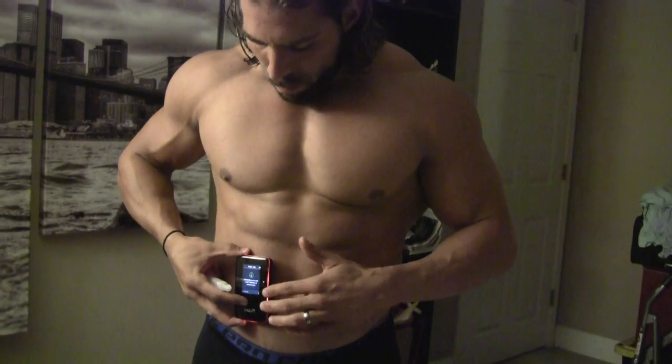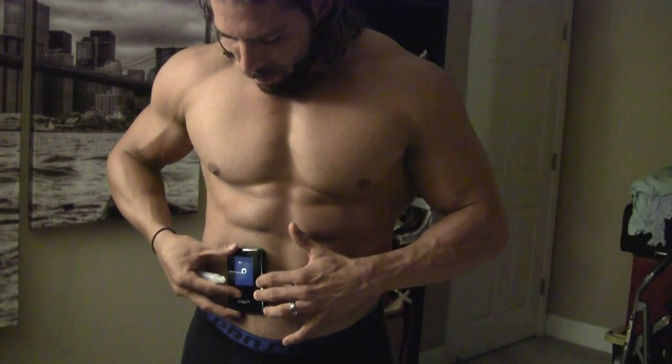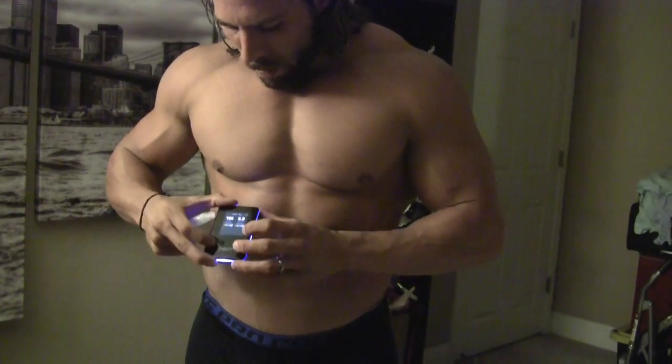Right tricep — same thing, give it a spray. That gives me 9.6% body fat with 154 muscle quality. Right abdomen — best place to hold it is right about an inch from the navel. Boom: 6.9% body fat, 166 muscle quality.